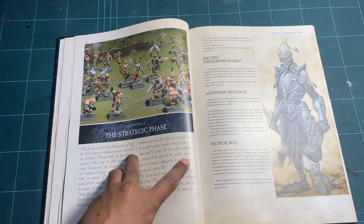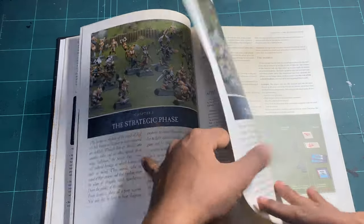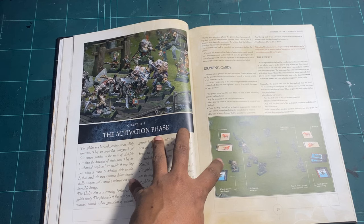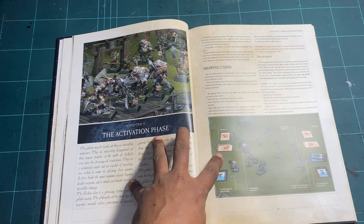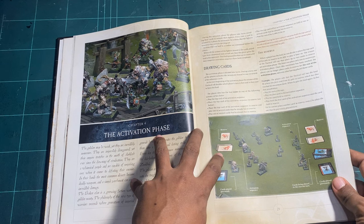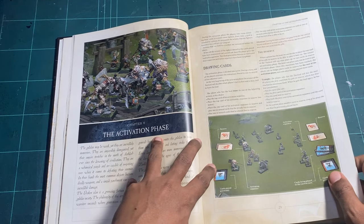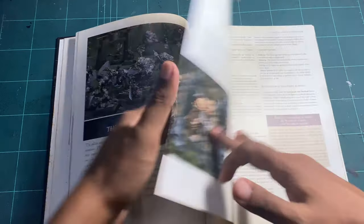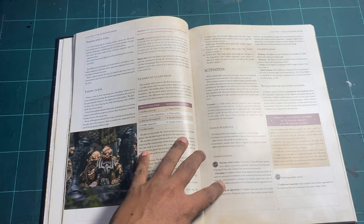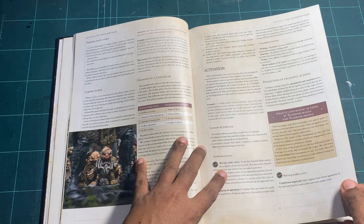Then you have the strategic phase — basically the sequence of play — which starts with rallying, then the activation sequence, then the tactical role. Chapter Four covers the activation phase where you draw and stack cards and activate them in the order you choose. There's a concept called the Reserve, which lets you keep a card back to activate later, adding a nice tactical layer to activation. Then passing of turns and examples of card draws.